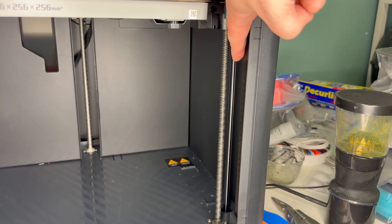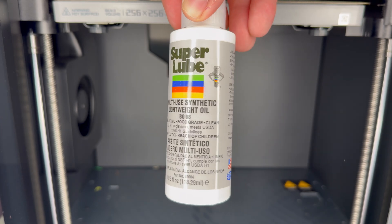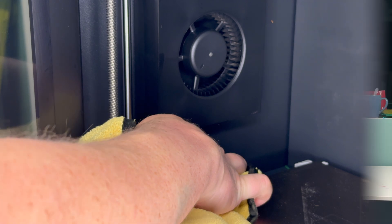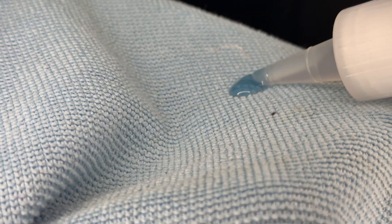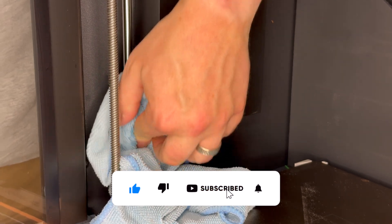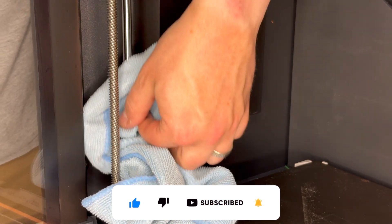Now we move on to working on some of the other rods, specifically the z- and y-axis linear rods. This should also be done about every three months. For this, you'll need your trusty lint-free cloth and some SuperLube 52004 Synthetic Lightweight Oil. You'll want to start by getting the microfiber cloth damp with the isopropyl, and then wipe down each of the four rods. After this, you'll definitely want to wait for the isopropyl to dry, and then move any pieces that were in the way so you can clean all of it.